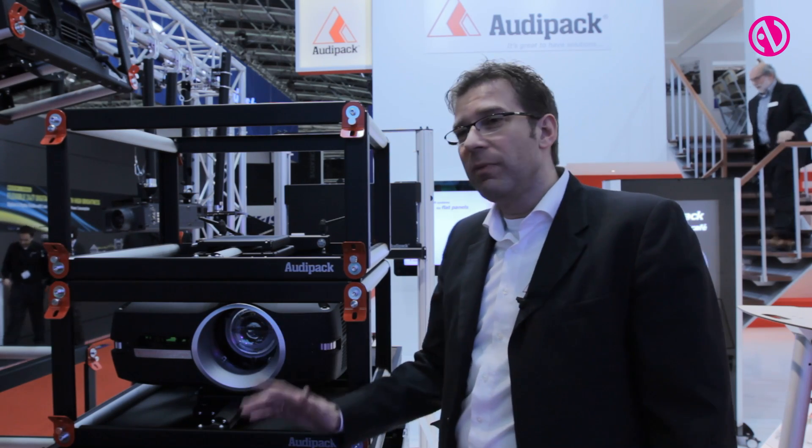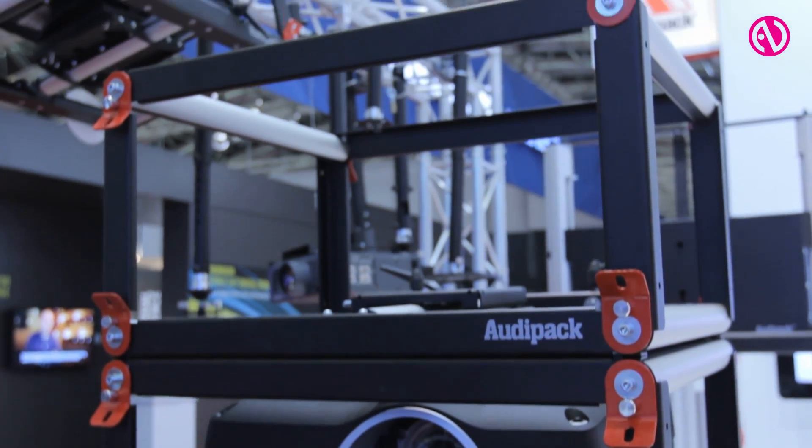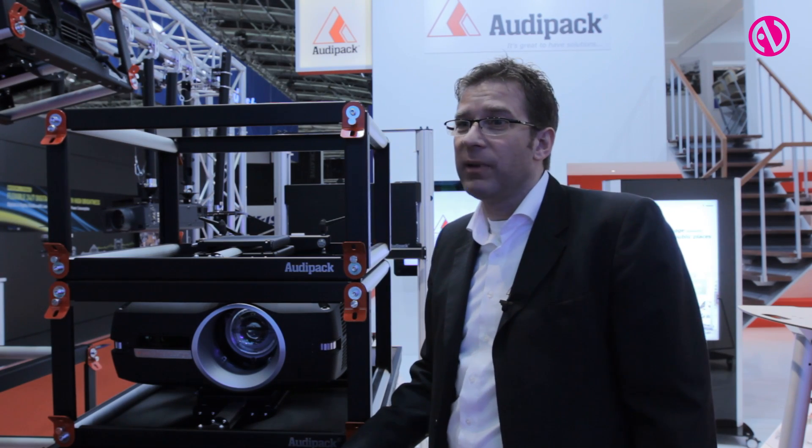In this case we have developed a completely new stack frame for projectors. Stack frames are important to carry and handle large screen projectors in rental and installation applications.